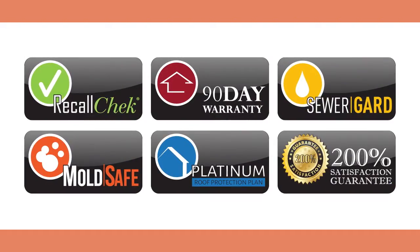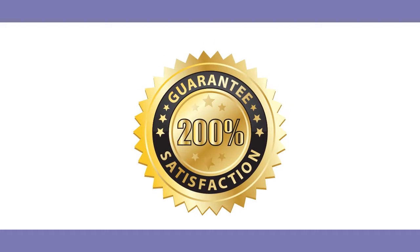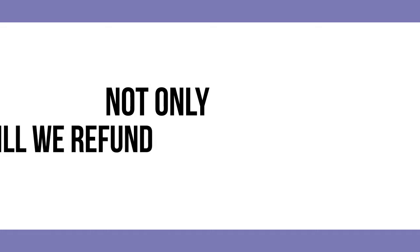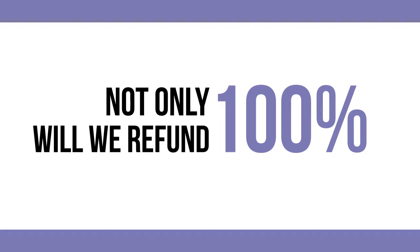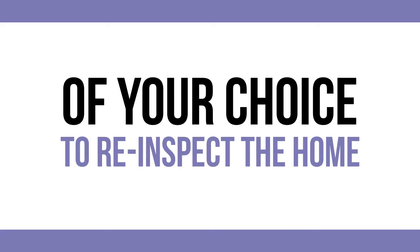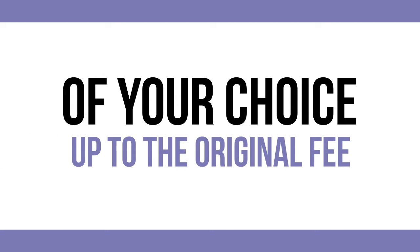Finally, we back every full inspection with our 200% guarantee. If you're not completely satisfied with your inspection, not only will we refund 100% of the inspection fee, we will pay another inspector of your choice to re-inspect the home up to the original fee.